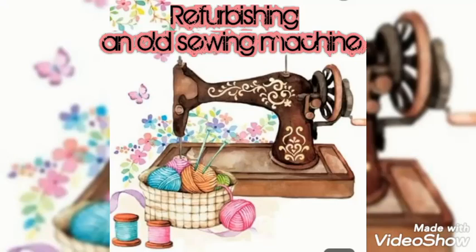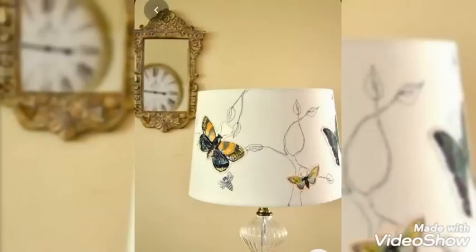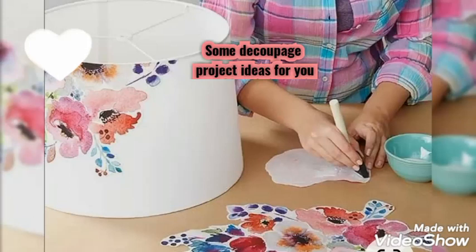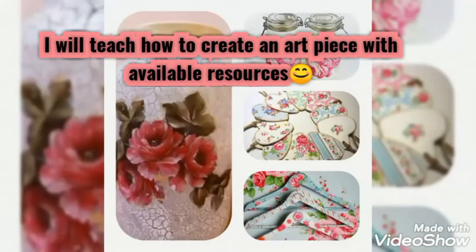Hello friends, how are you? I hope that you will be fine. Today I am taking a very interesting decoupage technique which I will use to refurbish an old machine. Today people are trying it with napkins, more posh glue and different stuff professionally. But I am making this video for beginners.